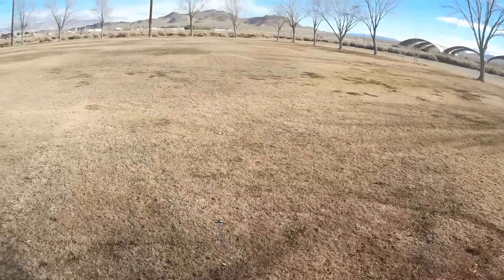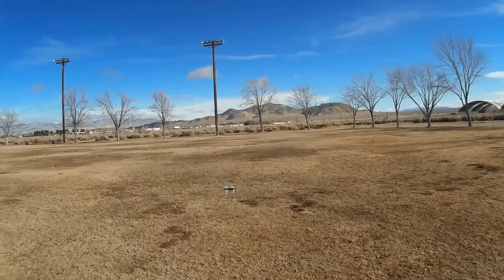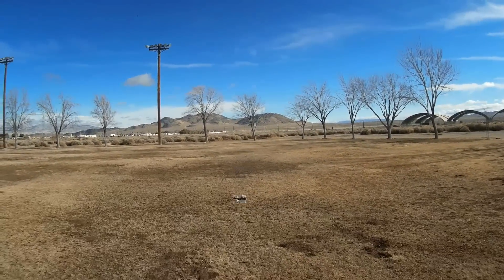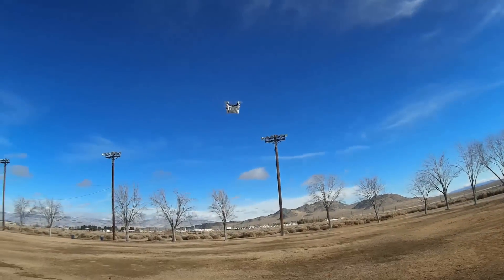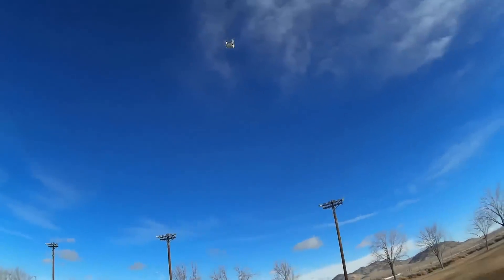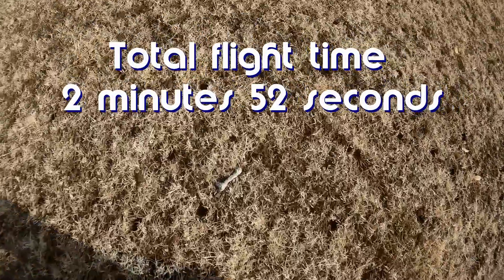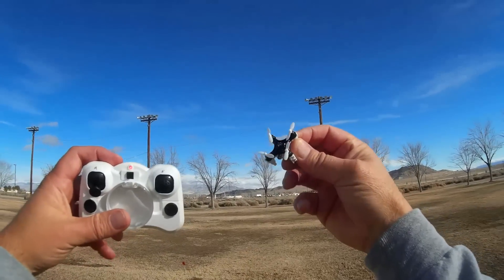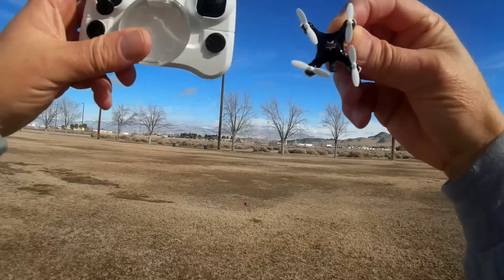This is Quadcopter 101 back again — I got a little more power out of it. I want to do a flip. Oh, that's a nice little flipper! If you're flying around in headless mode, that kind of kills the power on the battery. Okay, no more — that's all the power I got. I had a little bit more power just to do some flipping, so it can do flips. Sorry, folks, that I wasn't able to do that originally. But that's it — the power's gone now. Quadcopter 101, signing out.